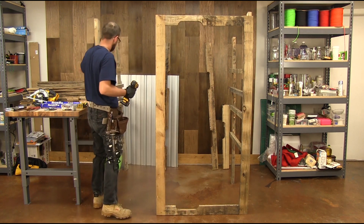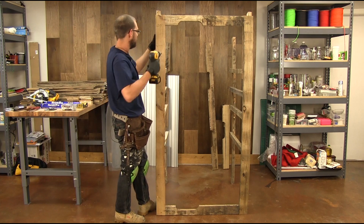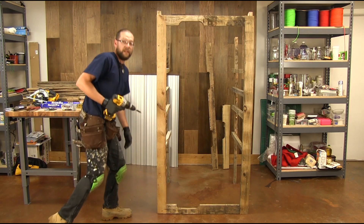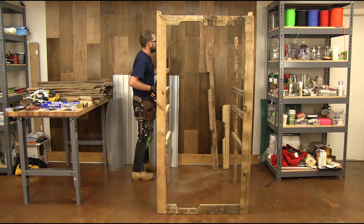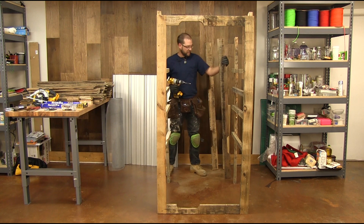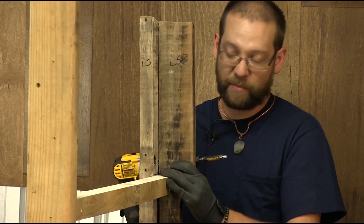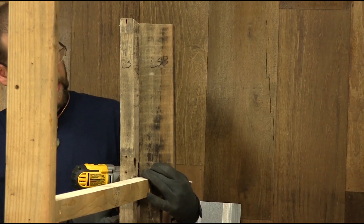So now we're standing. I'll put our other two screws in here. Next, we're going to add in a couple of pieces on the back here. We've cut these to fit right in to the back there, so it will give us some more structural support when we're putting our siding pieces on. I'm going to go ahead and screw these in.